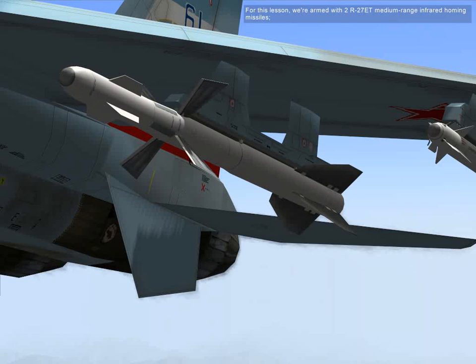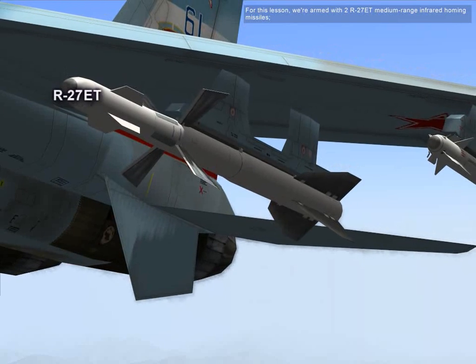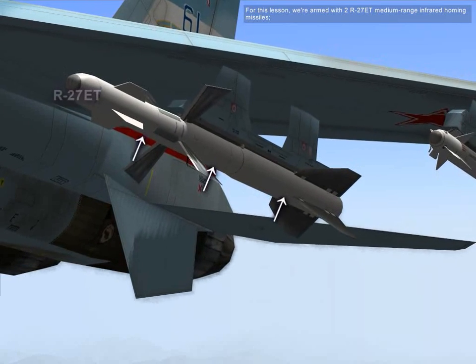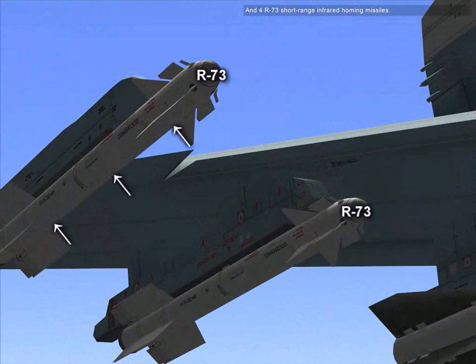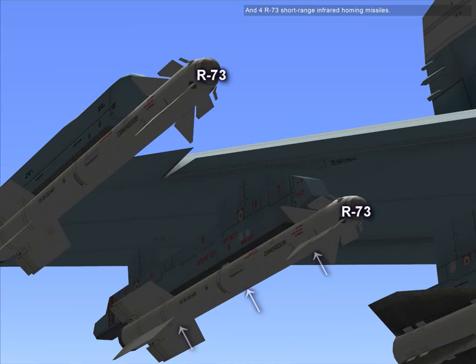Our weapons loadout includes R-27ED medium range infrared homing missiles and R-73 short range infrared homing missiles.